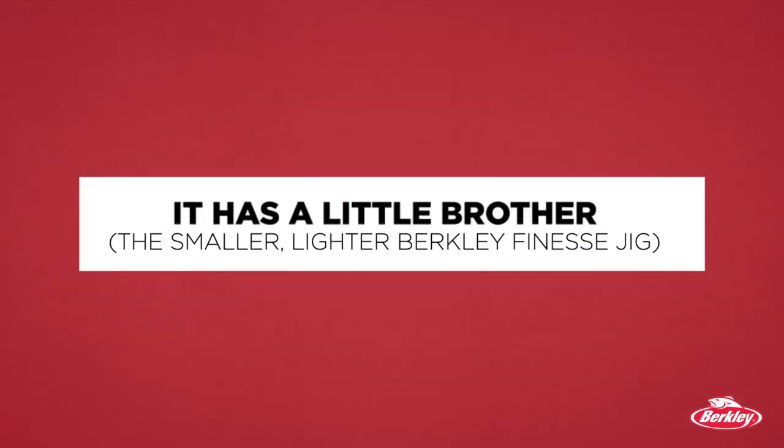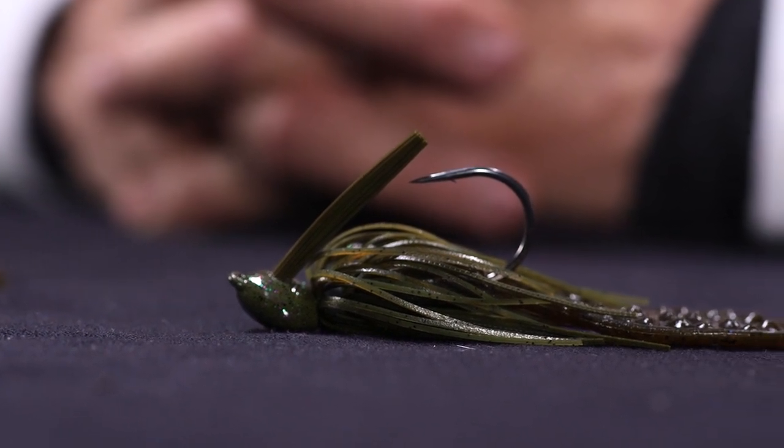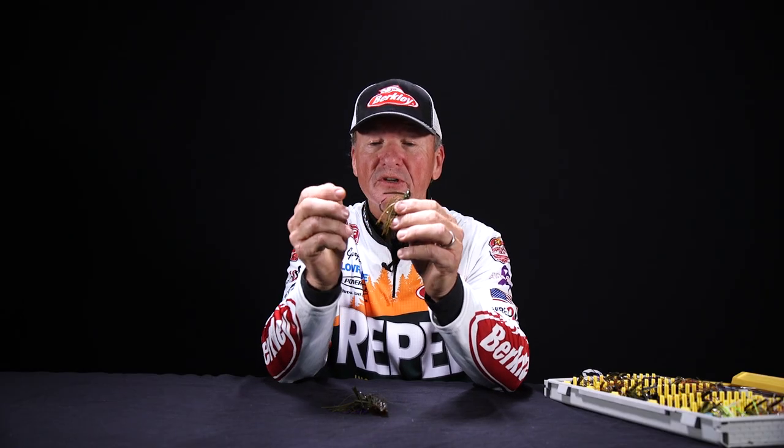Number four, the reason why I like this jig so much is it has a little brother. This is the finesse jig. Same oval shape, but it just has a smaller, lighter diameter hook — round bend needlepoint — same head, same smooth transition.